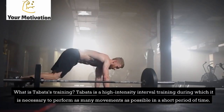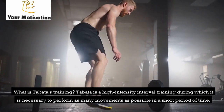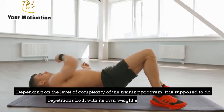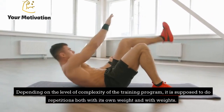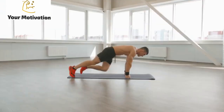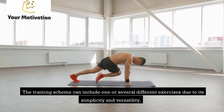What is Tabata training? Tabata is a high-intensity interval training during which it is necessary to perform as many movements as possible in a short period of time. Depending on the level of complexity of the training program, it involves repetitions both with bodyweight and with weights. The training scheme can include one or several different exercises, due to its simplicity and versatility.